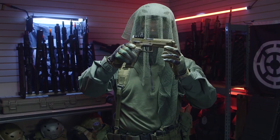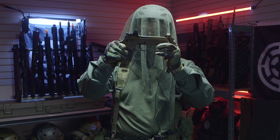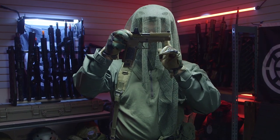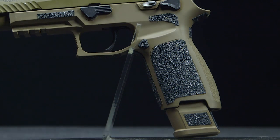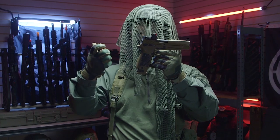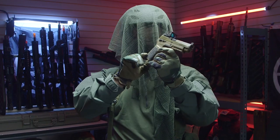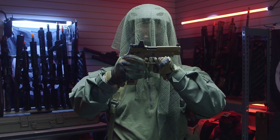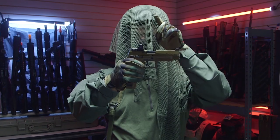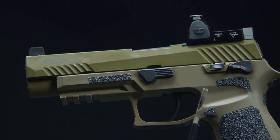For my sidearm I'm using the Sig ProForce M17 in CO2 — in Modern Warfare it's called the M19, but close enough. Since my review of the M17 on Airsoft GI I've made a few modifications. I added granulated grip tape, which is an attachment in Call of Duty, to improve my overall grip. I also added an aftermarket optics mounting system from overseas, then mounted a replica Trijicon RMR with raised suppressor-height sights to co-witness together.